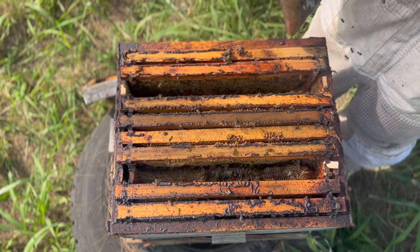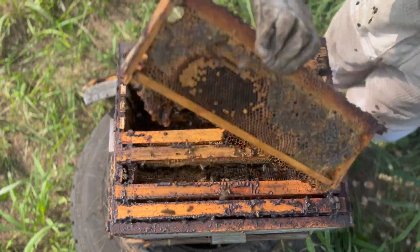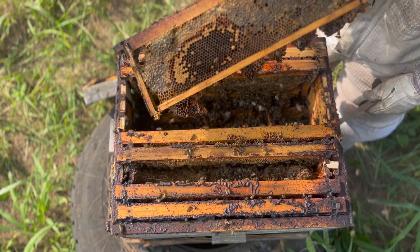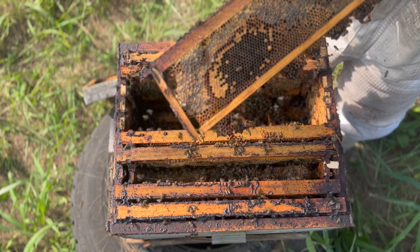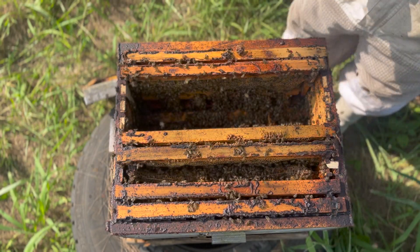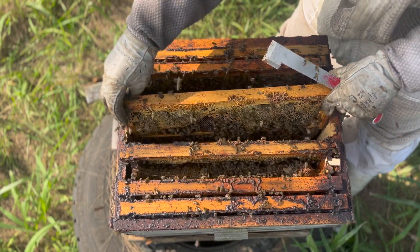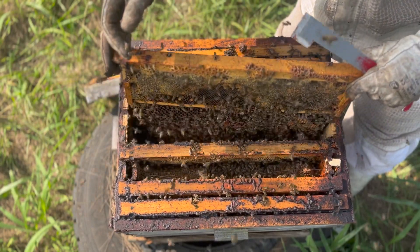There's some brood in the super over here. That's simply because the brood box has become honey-bound, so the queen came up looking for space, found some in the super, and started laying — but very little. If you do find brood in your super, you can either cut it out and put it on a brood frame and move it down, or leave it in the super to hatch.